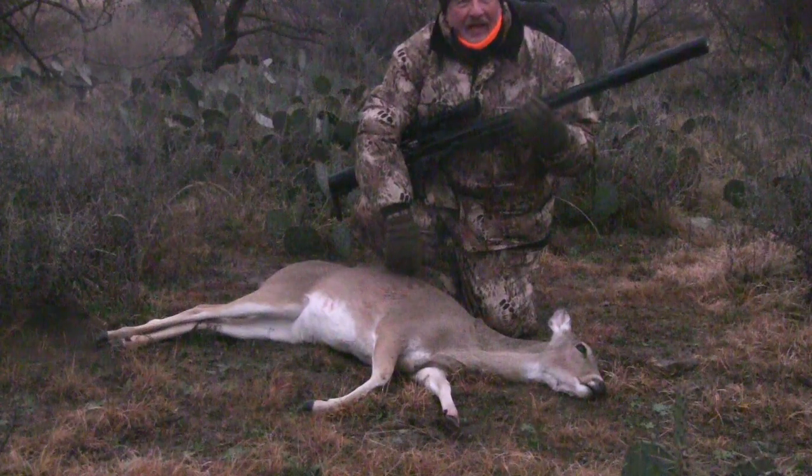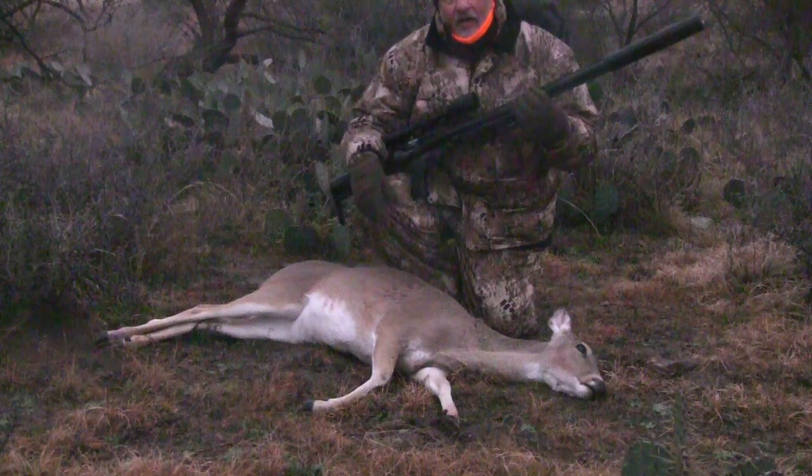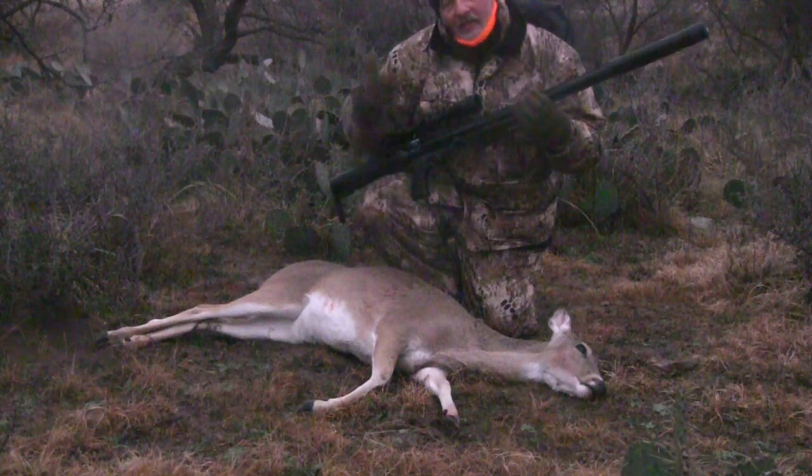She ran about 25 yards, jumped the fence, and then dropped right here. I've got to get her gutted, field dressed, and down to the processor.